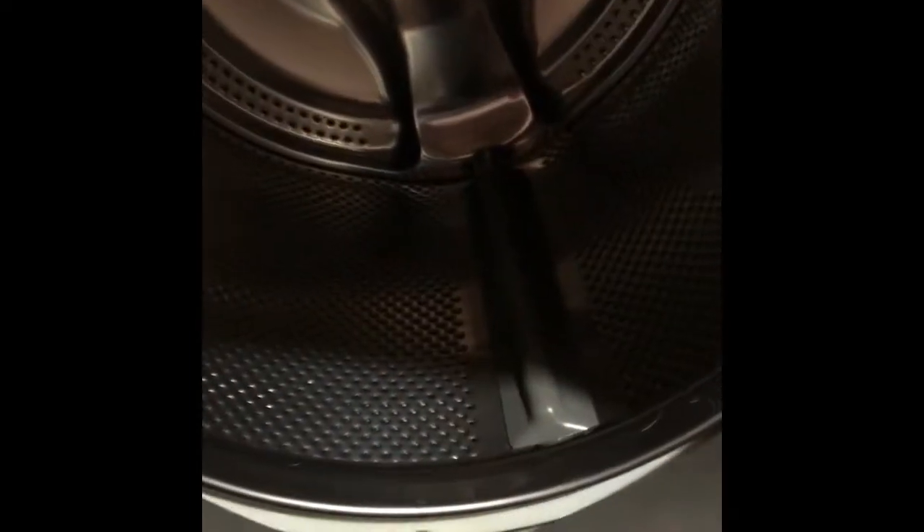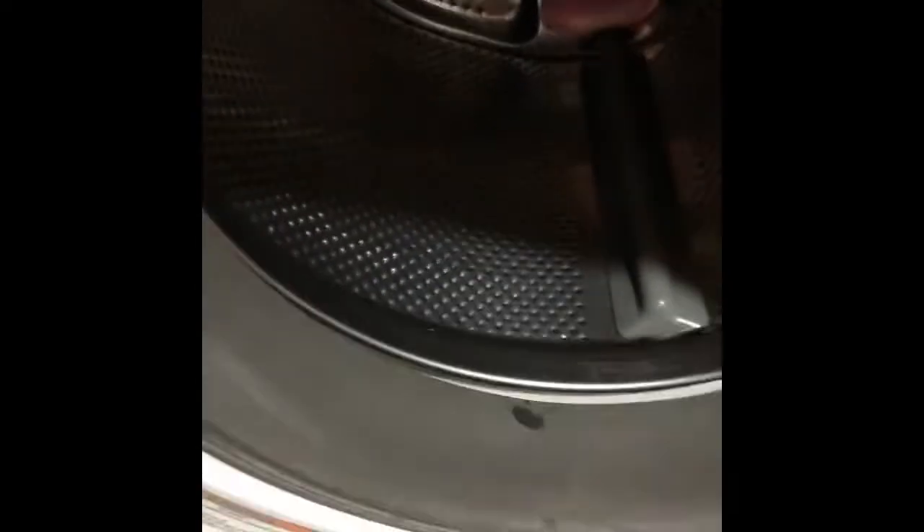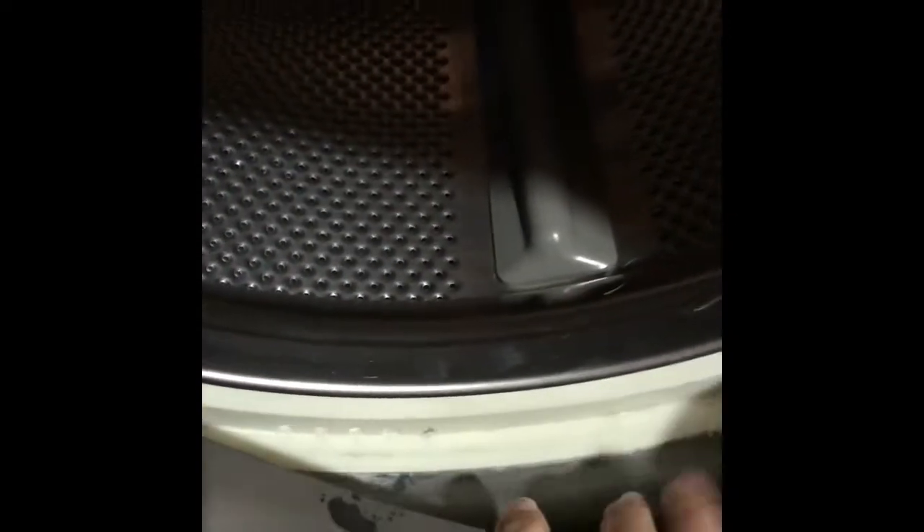This is inside the rubber gasket, which is not horrible. I've seen some that are really bad, but I have a little OCD so I clean mine pretty well. You can see a couple of dots on here where the water comes out.